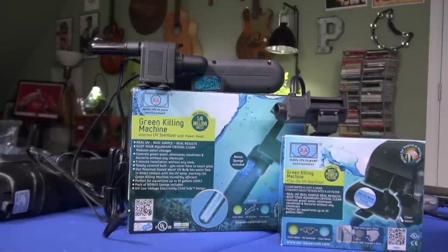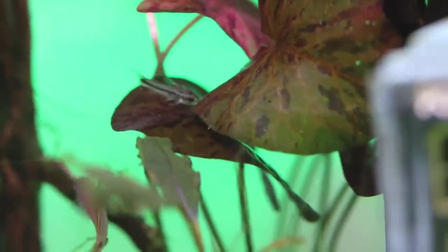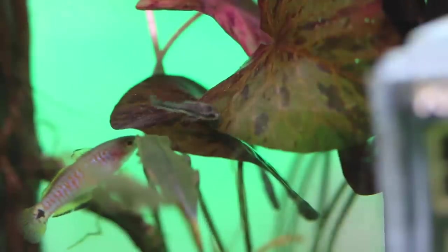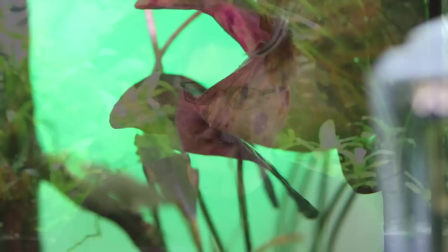Wasn't it nice of Billy to come by and bring me some plants and some fish? He brought plants too, including this one my new little fish are checking out. Thank you so much Billy, I really appreciate it. And folks, that's all I've got for you this week. I'll be back next week with another video. Until next time, follow your bliss, keep a clean tank, and I'll see you soon. Bye bye.